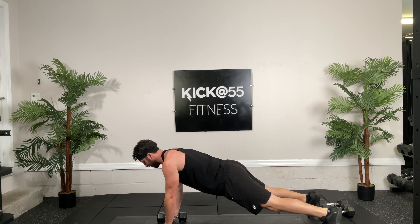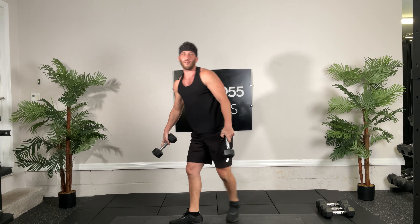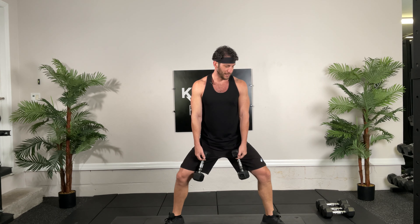Good. We're going to do 12 reverse lunges each side, ready, go. Nice job guys, 2, 3. Well done guys, crushing it. 4, 5. If you want heavier weights because it's too easy for you, go for it, nothing wrong with that. 9, 10, 2 more, come on. 1, 1, and 2, and 2. Beautiful.